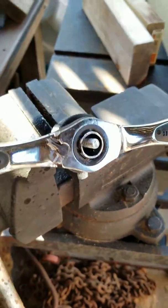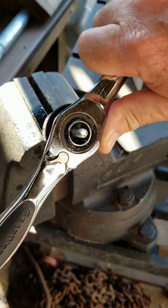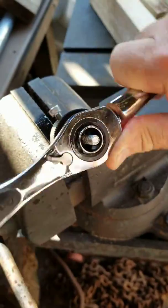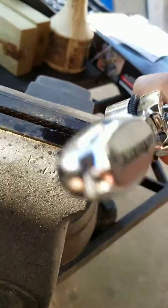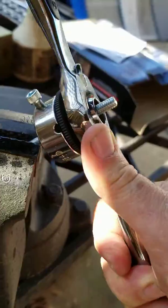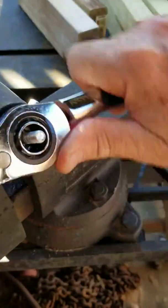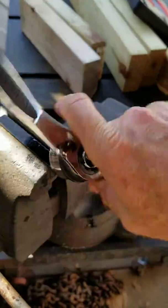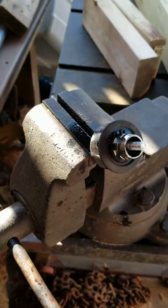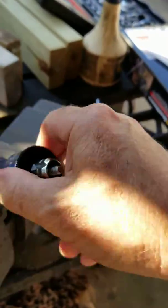I'm extending the threads on a 1/4-20 bolt right now and I'm using the GearWrench ratcheting tap and die set — it is very smooth. Got a little WD-40 and as you can see it's pulling out a pretty nice shaving. The rod's a little bit thin past the original threads, but this will allow me to snake something further down. With the GearWrench I can just quickly undo it and back it out.